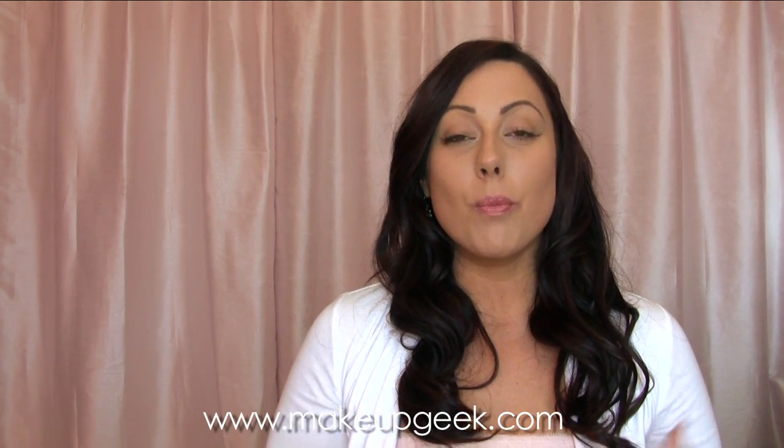That is my steps to avoiding the cakey face look. Hope it was helpful for you guys. Click on the link below to MakeupGeek.com, and I'll give you some more tips on how to prevent the cakey face and look more natural and have that healthy, beautiful glow.